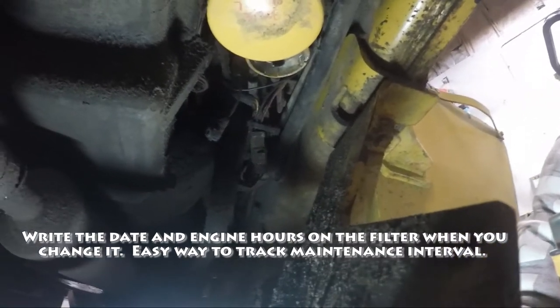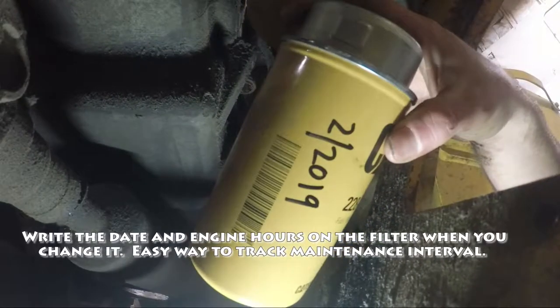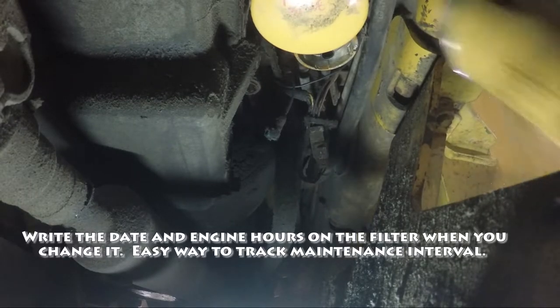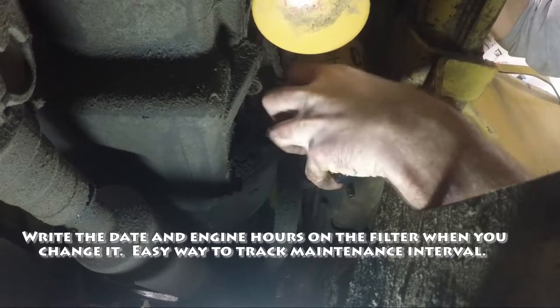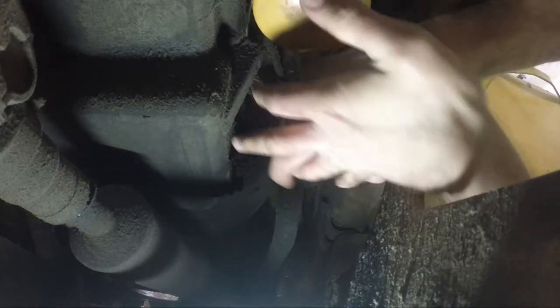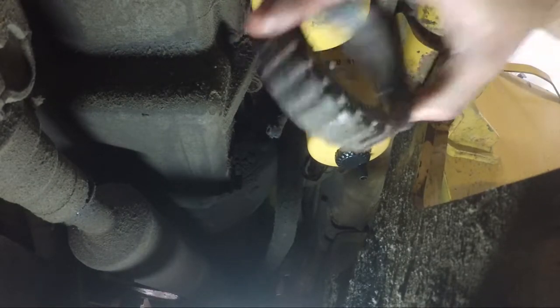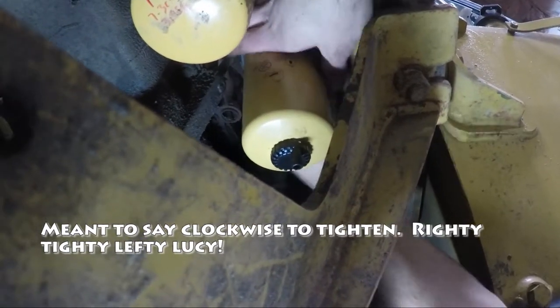So we're going to take this new filter that we got right here. I like to write the date that we changed it and the hours. This thing will just slide right back on here — it just sucks up into here. Yep, this fits right up like that. And then we'll take this ring right here, slide it right back up into there. Ring up here — counterclockwise — slides right back on.